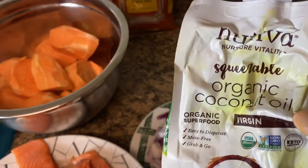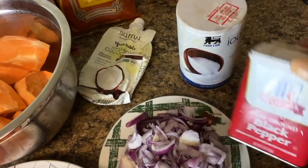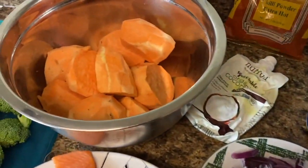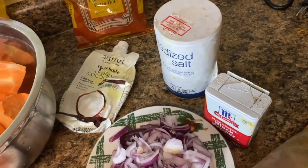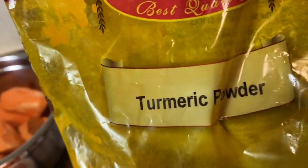This is my tomato over here, my scallion, and then I use this organic coconut oil — I already went ahead and put some in the pot. I have my black pepper, my salt, my chili powder extra hot, my dill seed right here, and over here I have my turmeric powder.